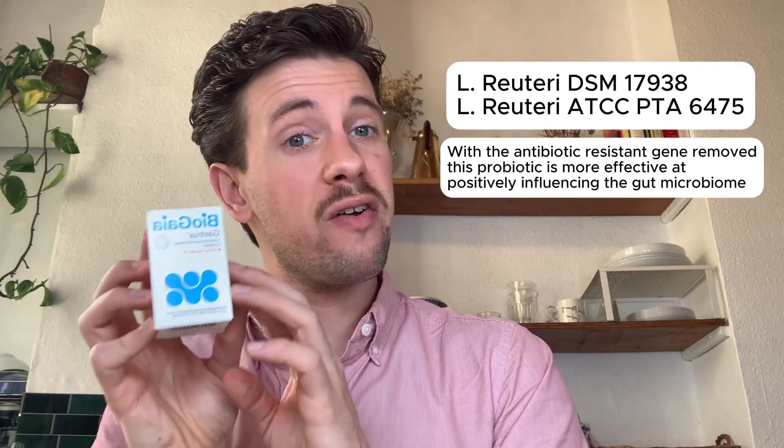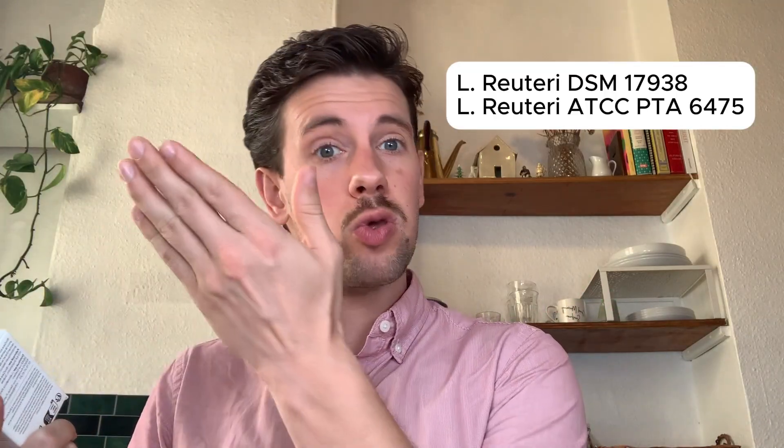This makes it a more robust and effective type of probiotic to use in a nutritional protocol. However, because it's a patent, the company won't give you all their information on what they did regarding these microbes — it's private, not public domain. When we go into BacDive and look at the physiological preferences of these bacteria, we won't find data for this specific strain because that is confidential patent information.